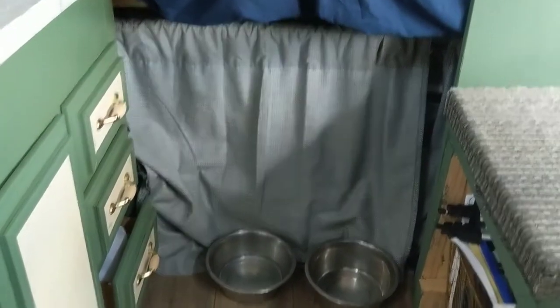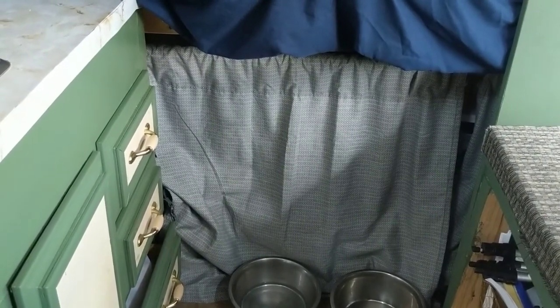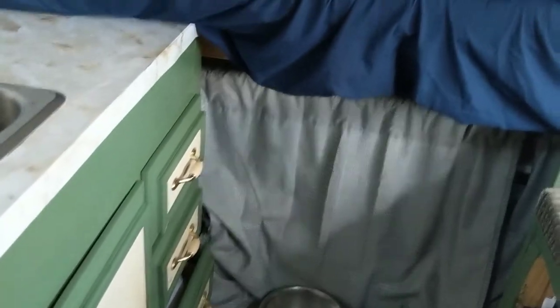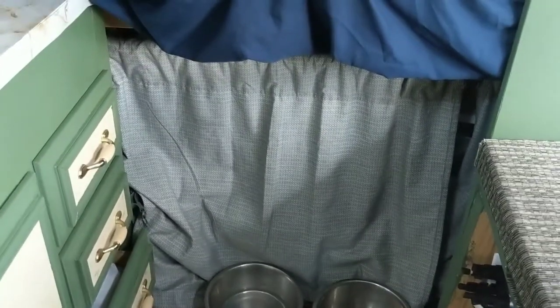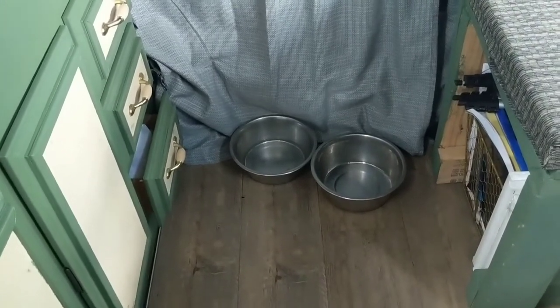Moving towards the back of the van, underneath there is what we call our garage. It has all of our electric stuff in it, a lot of our food storage, and some storage of things we haven't built into the van yet that we plan on doing. It's kind of messy, so I'm not going to show you back there. It also has all of our tools — our power tools, everything we need to fix something if needed. We also have down here Maverick's food and water bowls, which he's about to get refilled as soon as I finish this video.